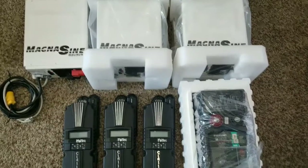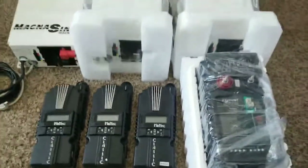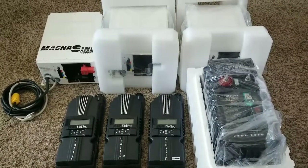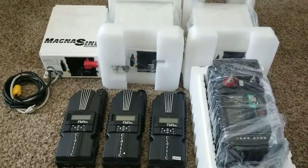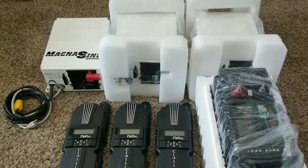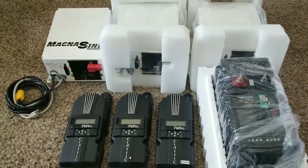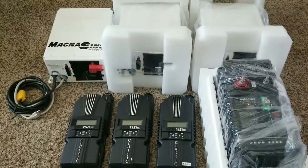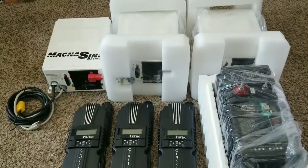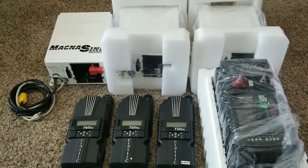That's why we're running a high voltage setup with the Midnight Classics. The Classic charge controllers are going to do some interesting work here at the command center. The panel orientation is going to be split — maybe seven panels on one orientation and seven on another, with each group of seven modules tied in series to one charge controller.